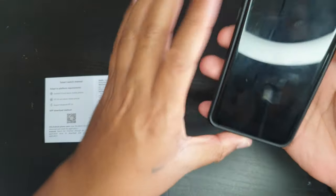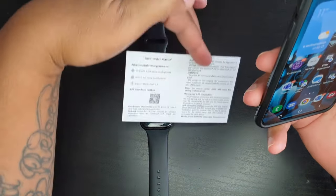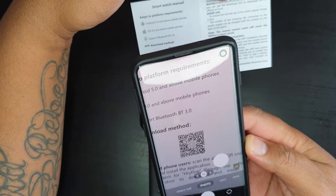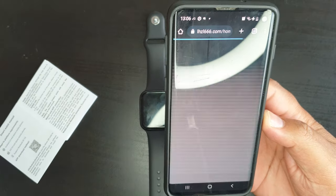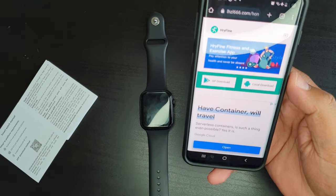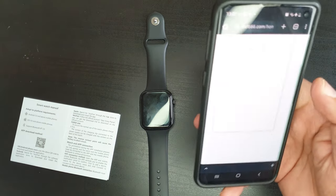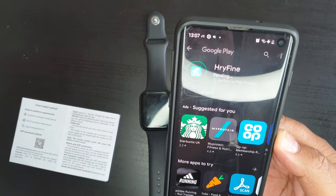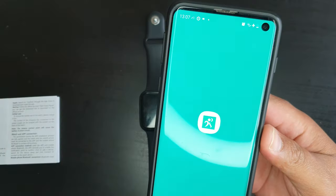To install the app, open your phone's camera or scanner app and scan the QR code from the manual. Tap on the link to open the application. We've got two options: download from Google Play Store or do a local install using the APK downloaded onto your phone. We are going to install it from the Google Play Store. Find it, tap on install, and the application will be installed.